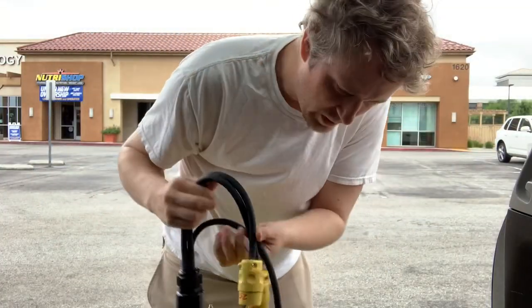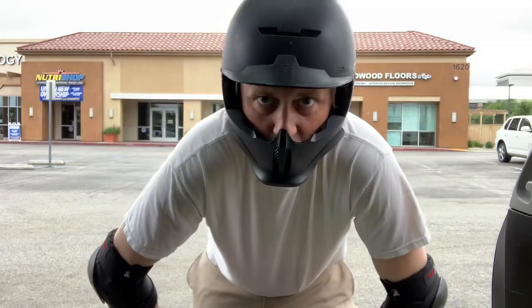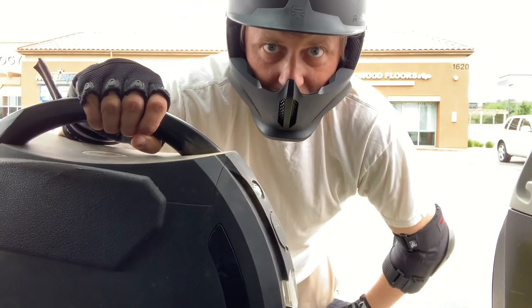Let's see if this thing actually works. All right, here we go — riding my King Song 18XL heading out.